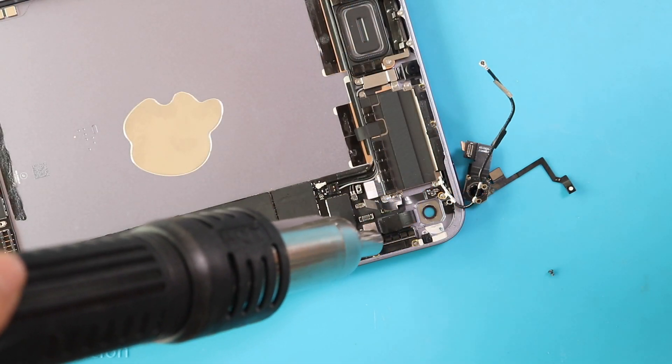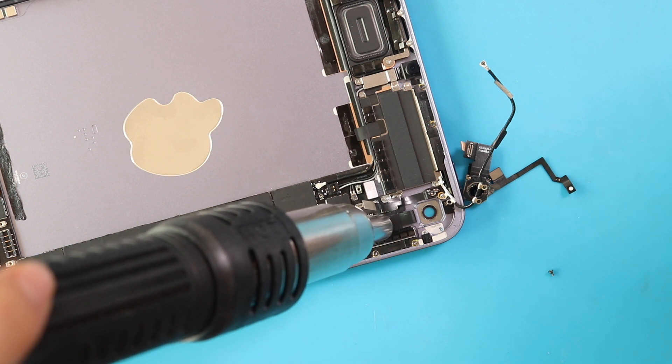Next, apply heat and take out the flash sensor cable. This flash cable looks fragile — be gentle and pull out the line.